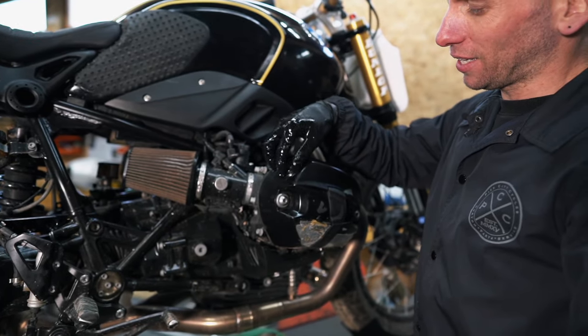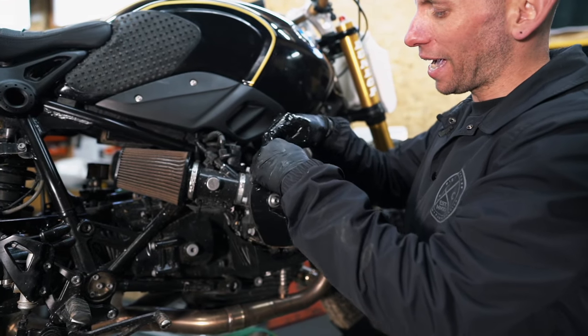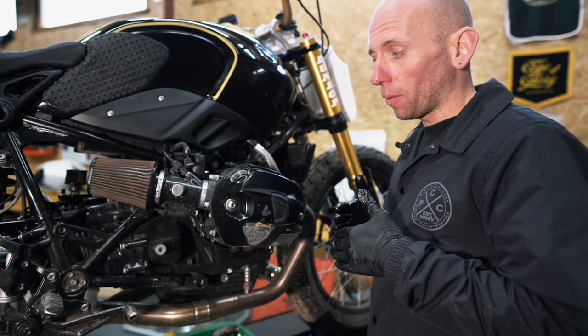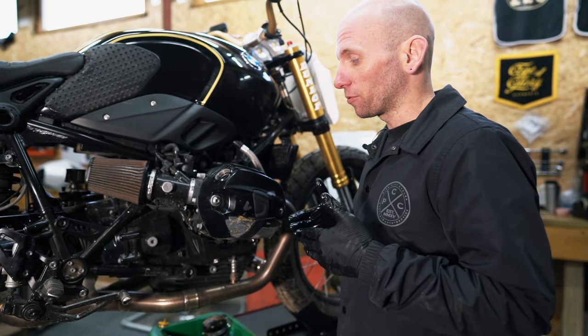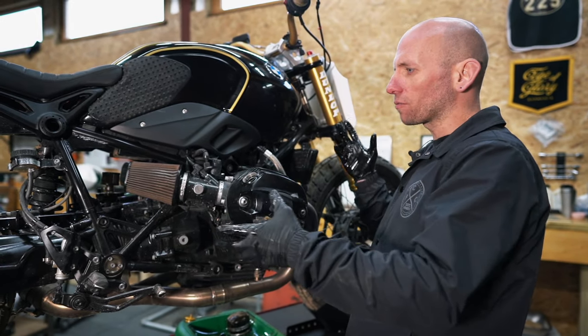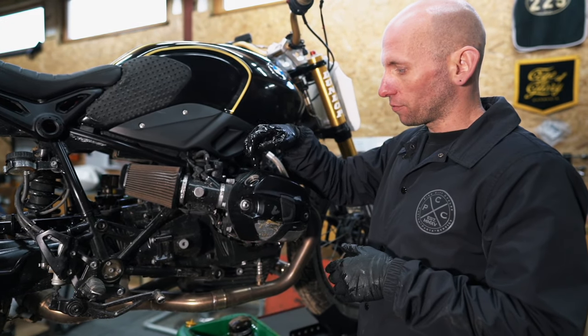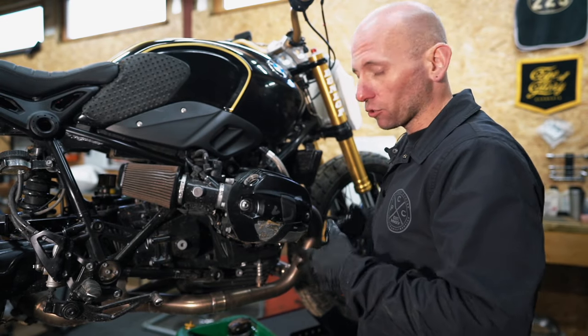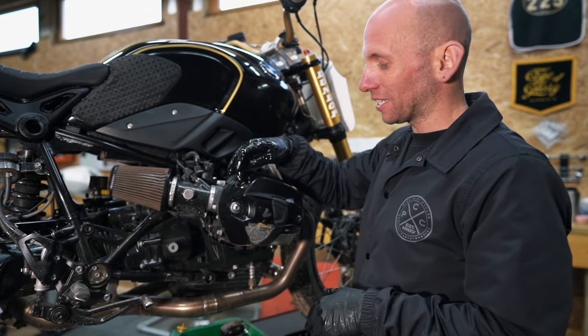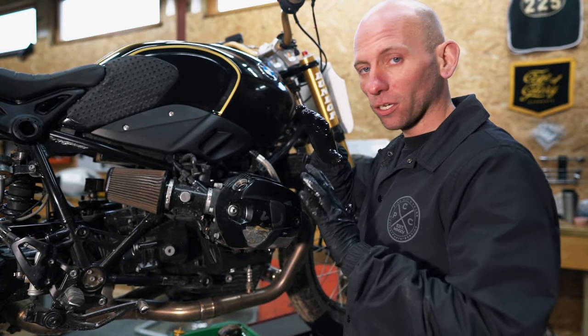Another little tip: once I've dumped all the oil out of the bike, I take the cap off. That acts as a little reminder that the bike has got no oil in it. I've worked in a dealership and I've seen it where someone got distracted, didn't notice the cap was off, and tried to start and run the bike for a good few seconds before someone ran over and stopped it. Taking the cap off is a reminder: do not start.